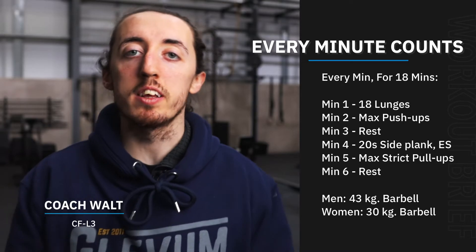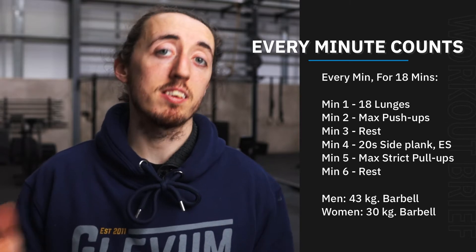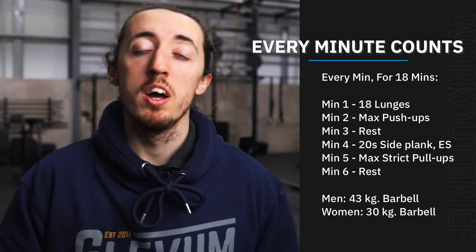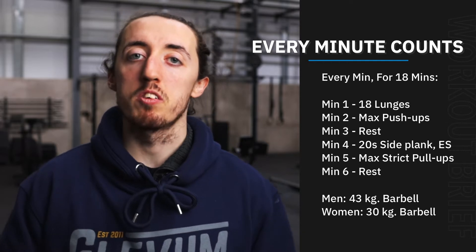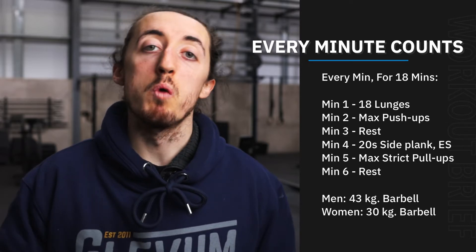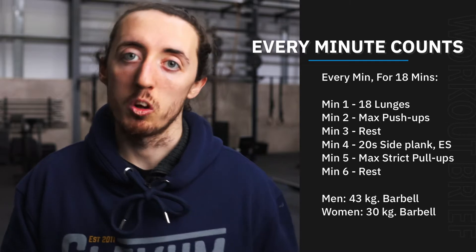Hey guys, so Wednesday's here in the middle of the week and our workout today we've got a nice little EMOM for us. We've got 18 minutes here and we've got six stations, so it's just three rounds. The idea today is to give us a good chance to set some benchmarks for our gymnastic work, whilst also getting some practice with some lower body and core stuff as well.